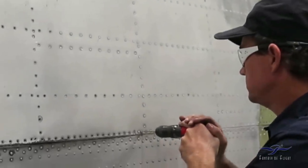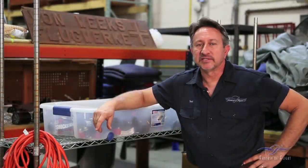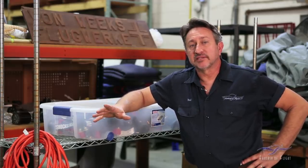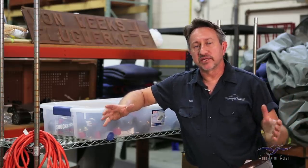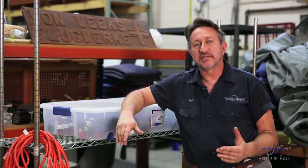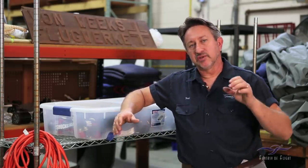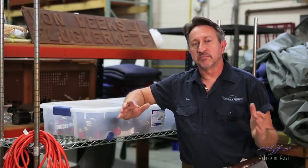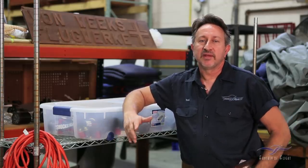Rick is going to start removing skins off the top of the wing, and as those come off he's going to assess the damage and pieces that have to be replaced. In the next update we're actually going to show you one skin that he's going to remove and take you through the whole process of replacing that skin — taking the skin off, laying it out, making the skin, drilling the holes, dimpling the skin, priming it — all the work that goes into making that one part. So stay tuned, make sure you watch that update, and thanks for watching.